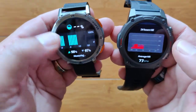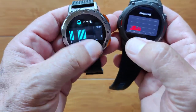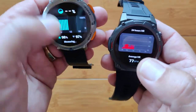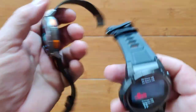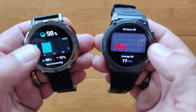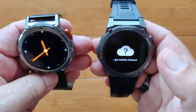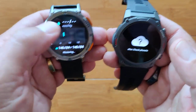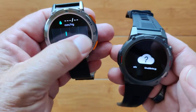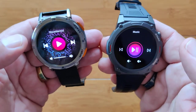Coming over, we have blood oxygen on the Kospet watch. That's usually 97 to 100, so it almost is useless to see in chart format. The Zblaze does not display blood oxygen directly, although you can measure it. We also have blood pressure on the Kospet, so you've got blood oxygen and blood pressure displayed there. Then both watches have weather, and then we go into the music player on both of these — volume up and down, forward and back, pause or play. They're basically the same.